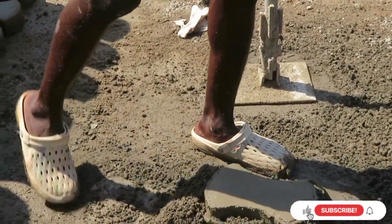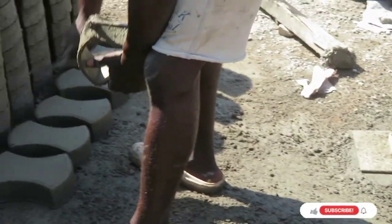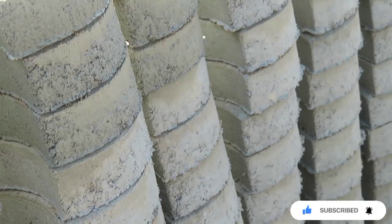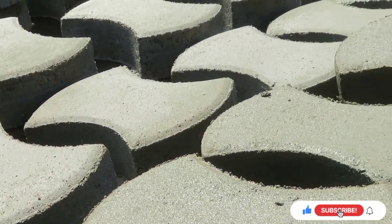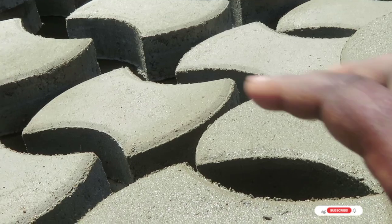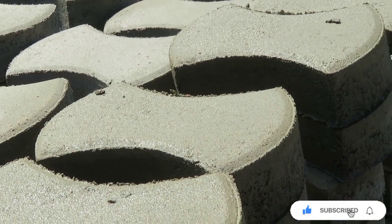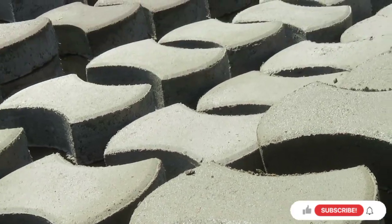Now we are going to dive right into the prices of these pavers — how much are they selling them? We are well aware that pavers are sold in square meters, so I'm going to ask them to explain their prices so you have a good idea. A square meter covers one meter square here. So they are selling a square meter at 25,000 Ugandan shillings, and 36 of them fit in a square meter.